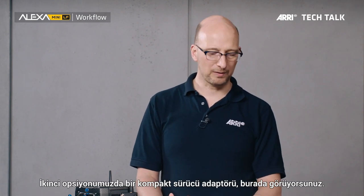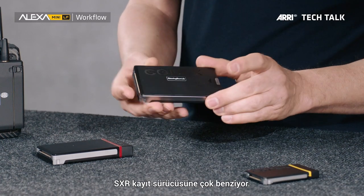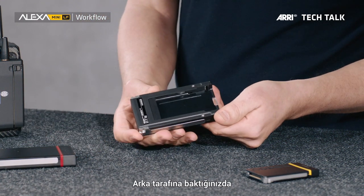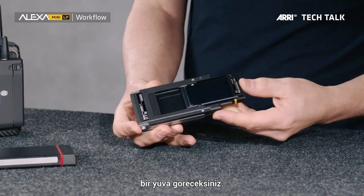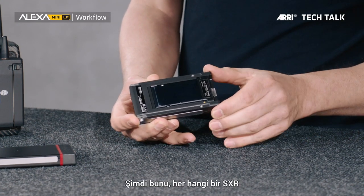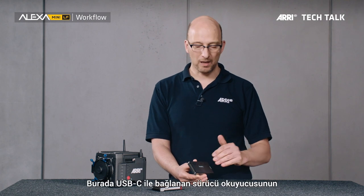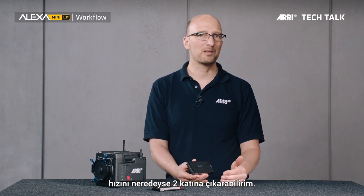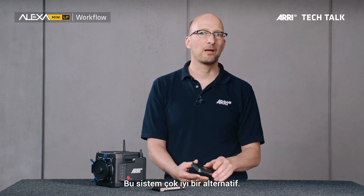There is a second option: the compact drive adapter. I have one right here. The compact drive adapter looks very similar to an SXR capture drive, and on the other side there's a slot — my compact drive goes straight into the slot. I can take this and put it into any SXR type reader and it will work. The advantage here is that I get almost double the speed of the compact drive USB-C reader, so for those who have SXR capture drive readers, this is a great option.